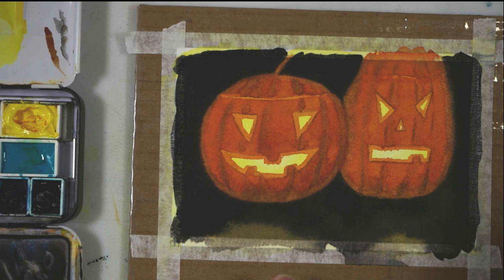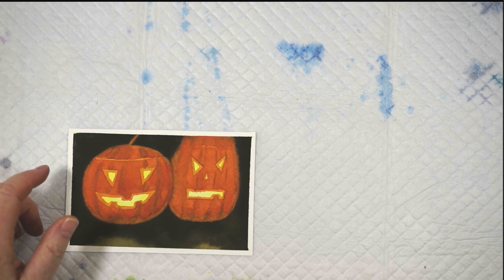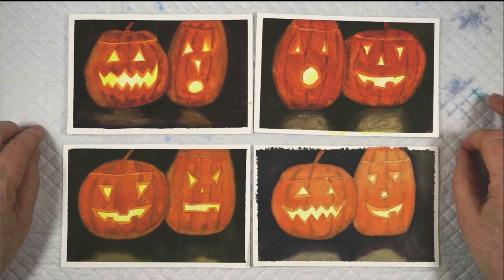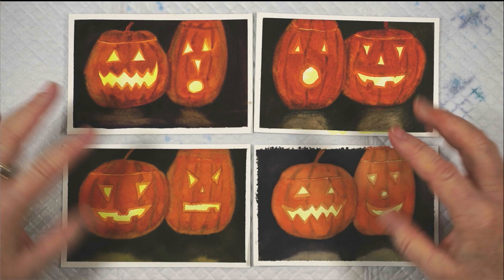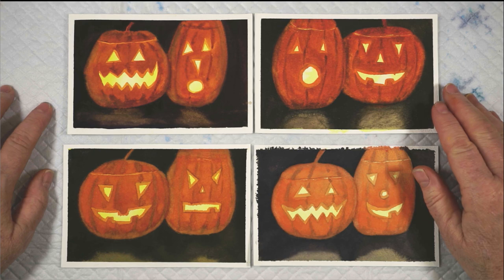Let's pull the tape and see what we think. It's like magic — all of a sudden they look like they have candles inside them. I want to show you some others. I painted all four of these, and as much as I possibly could I tried to use the exact same washes and the exact same techniques. Of course the faces are all different, but otherwise I tried to apply the paint as much as I could in the same way.